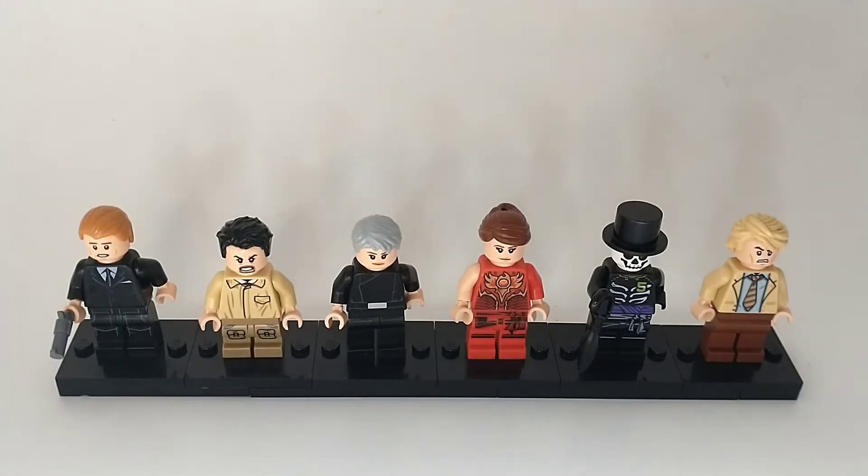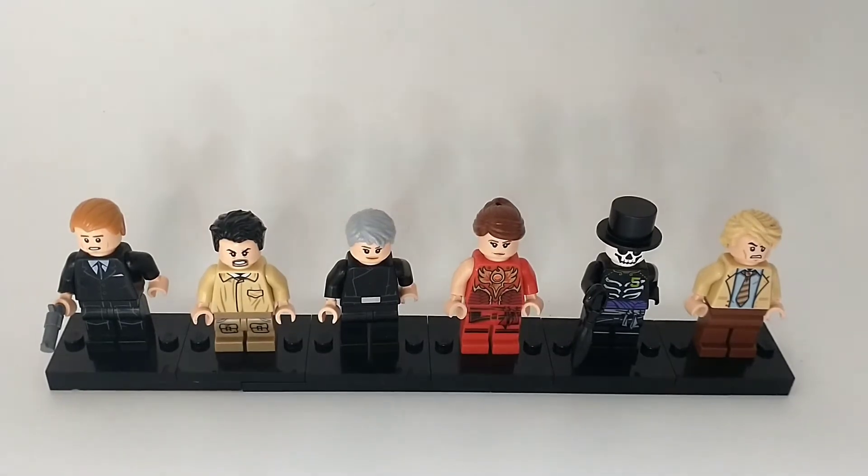The very last one will be my favorite, so make sure to stick around to the very end to see which one of these is my favorite. Without further ado, let's dive into the six custom James Bond minifigs I made, episode 4.